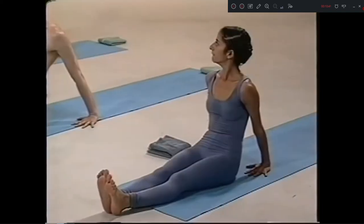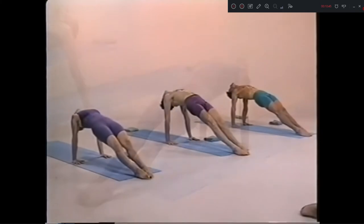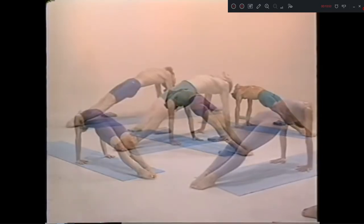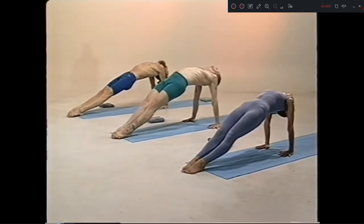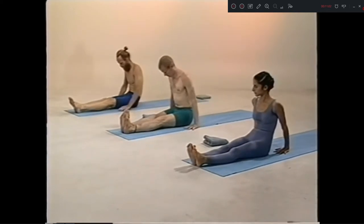Purvottanasana, ashto, inhale. One, two, three, four, five. Nava, exhale. Dasha, up.